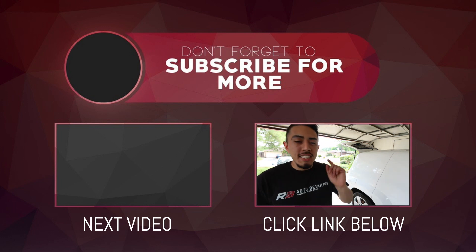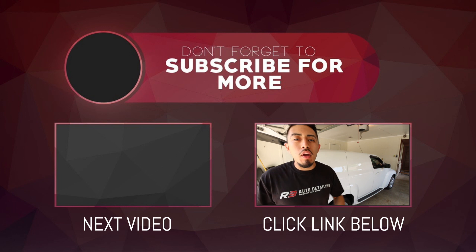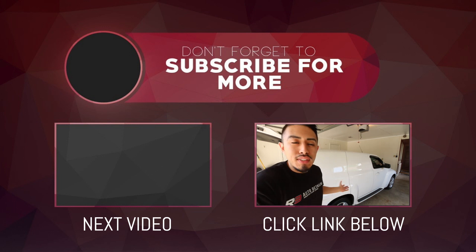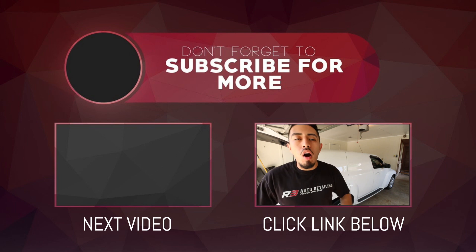Check the description box below if you want to start your own detailing business. Like this video, subscribe, and leave a comment below on the products, tools, or methods you use to clean tires. See you in the next video.